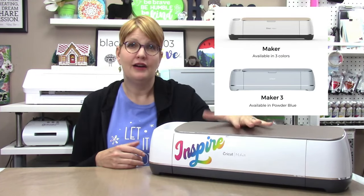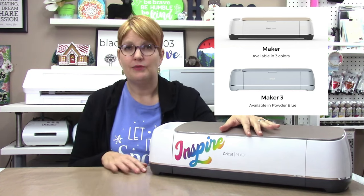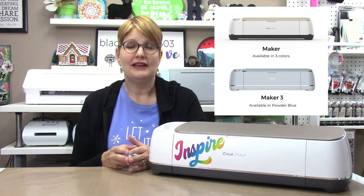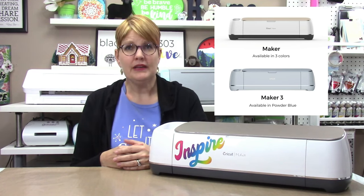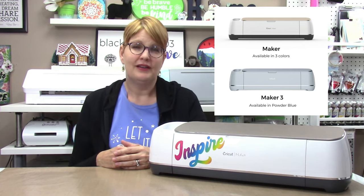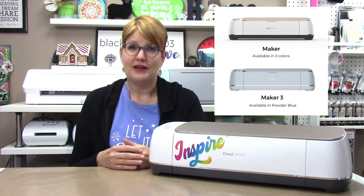Maker machines can cut up to 300 or more materials, including paper, cardstock, fabrics, felt, balsa wood, leather, and materials up to three millimeters thick — similar to the Scan and Cut and Cameo. They can draw with Cricut pens, score with single and double scoring wheels, foil, deboss, engrave, and more with extra accessories, and have print-and-cut capabilities. The original Maker cuts up to 11.5 by 23.5 inches with a mat only. The Maker 3 cuts the same with a mat but also cuts 13 inches wide by 75 feet long matless with smart materials, and is up to two times faster than the original Maker.